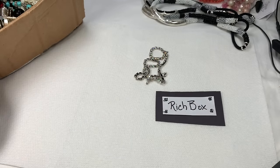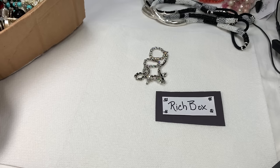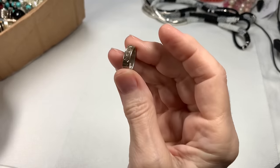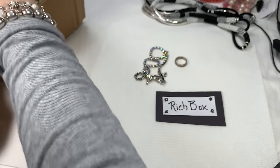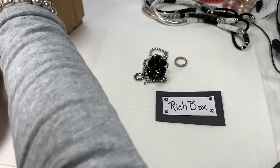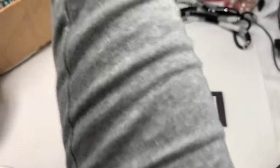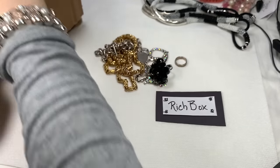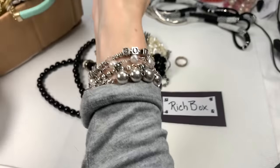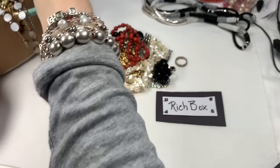I had someone leave a comment — or an email, I can't remember which — and they said, 'This is quite a comparison. The Rich Box is the Poor Box,' and that's almost true. I see something in here that looks sterling — looks like a sterling ring. Can't wait to tell you about that coral piece that I found. It must be a magnetic clasp.